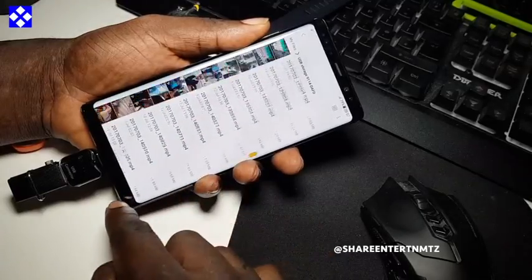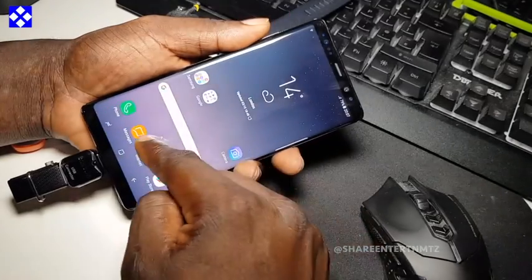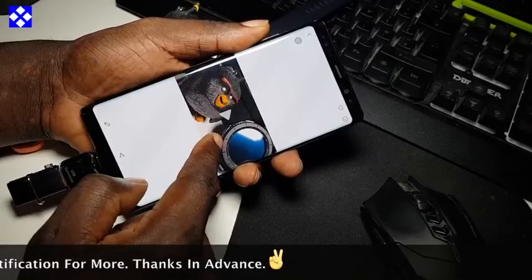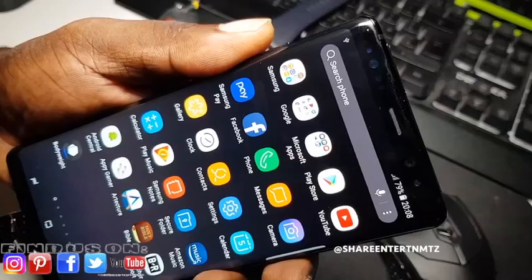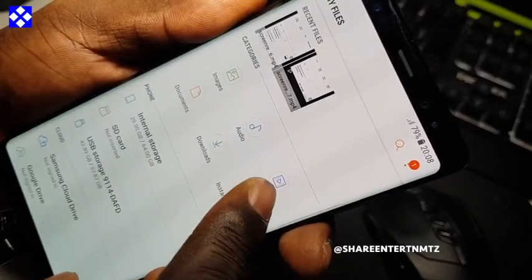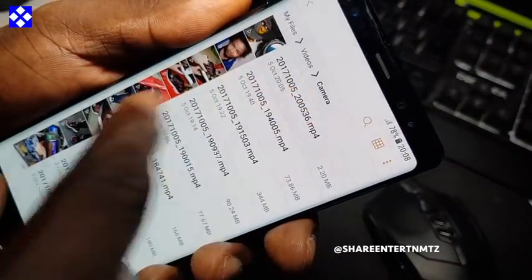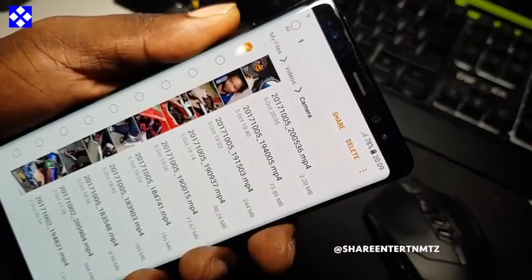I'm looking for the pictures I've just taken — that is not the correct place to find them, so follow the method I'm going to show you next. These are the pictures we previously took. You can see those pictures are in the phone storage, so we are going to transfer them to the USB storage device.